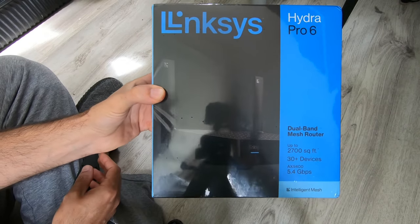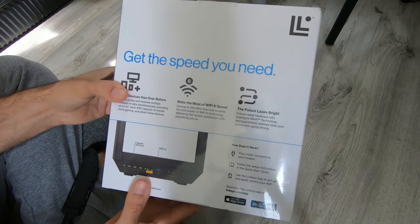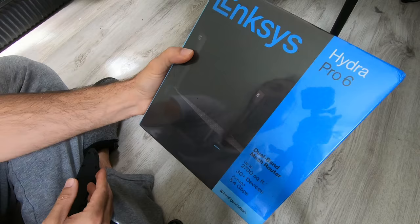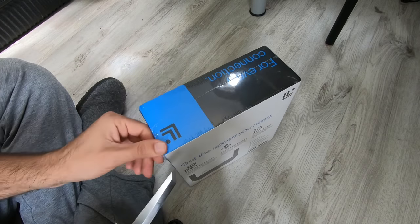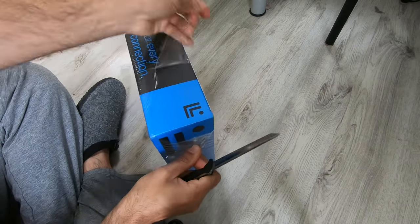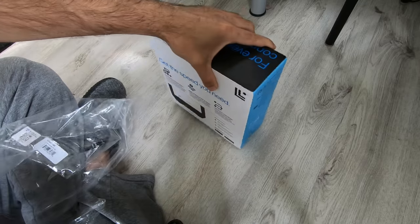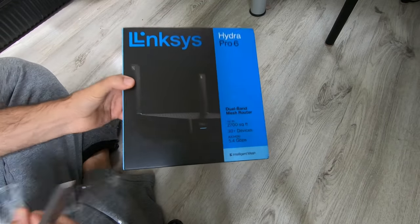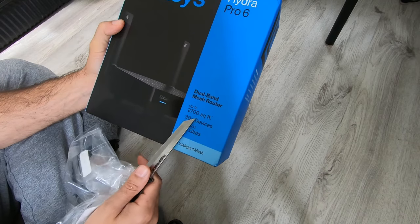Alright, so we got the Linksys Hydra Pro 6, a Wi-Fi 6 router. It's on sale — paid $150 for it, which is a good price. It used to be $300 about a year ago on Amazon. I'm going to be replacing my Eero 5 mesh router. I don't know if I just had a bad run with the Eero 5, but using our work VPN we had a lot of inconsistency. My house is small — 1,300 square feet — and this says it covers up to 2,700 square feet.